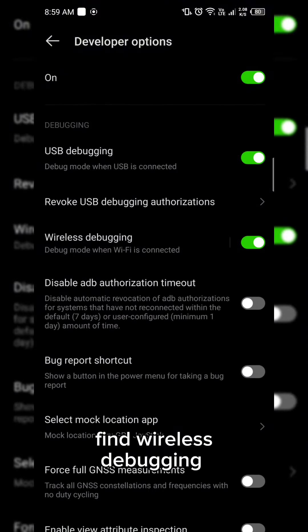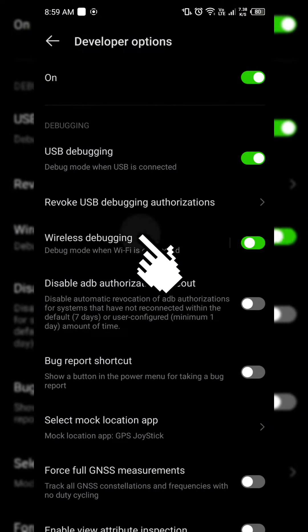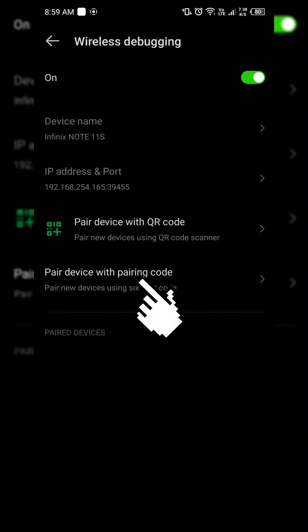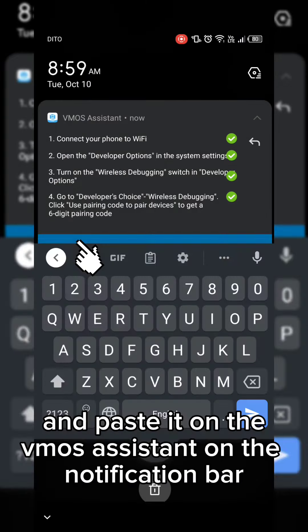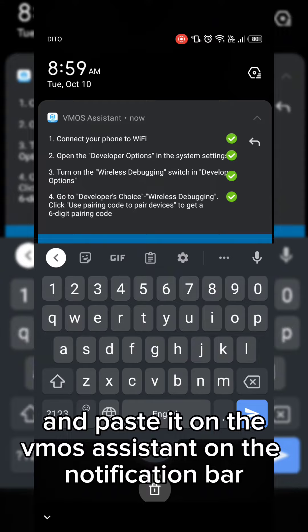Find wireless debugging. Copy the Wi-Fi pairing code and paste it into VMOS Assistant on the notification bar.